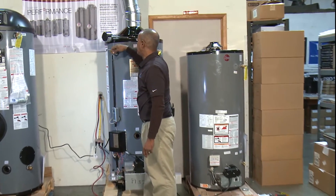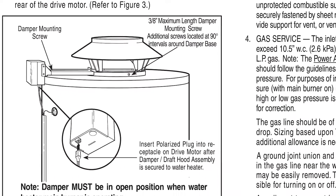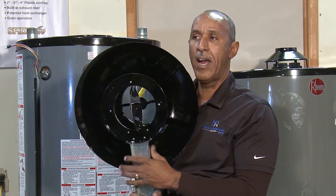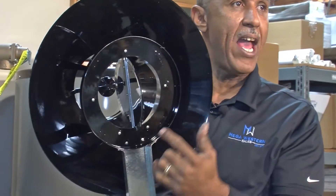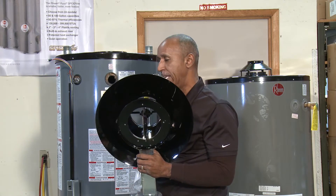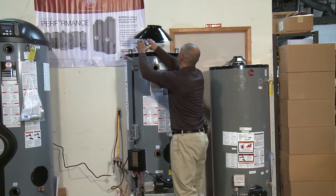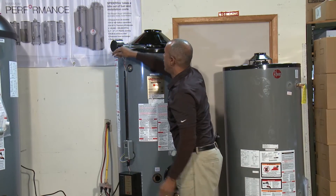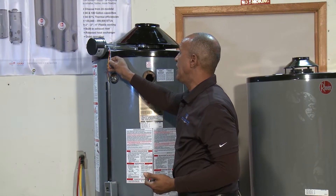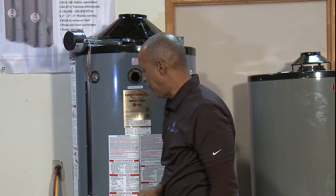At the very top of the unit is what we call a damper. The damper is an energy-efficient product with a rotating cover that closes when the water heater shuts down and opens when it fires. This device must open up completely before the water heater will fire. If it doesn't open completely, you will not get anything past the thermostat light. It has a molex connector that plugs in only one way, with four wires: red, yellow, white, and the blue 24-volt wire.